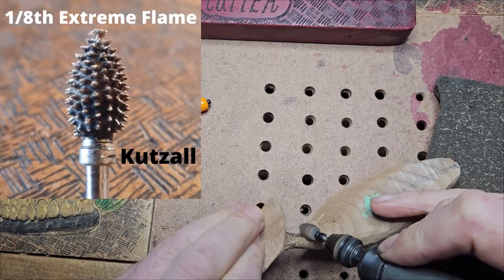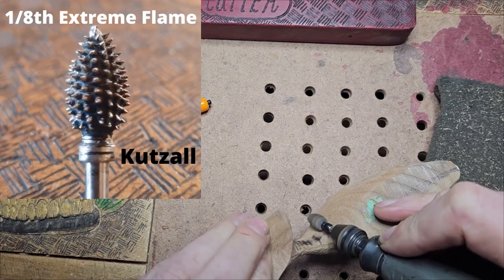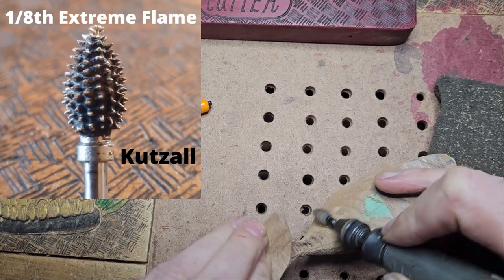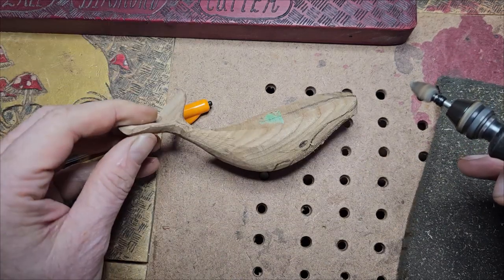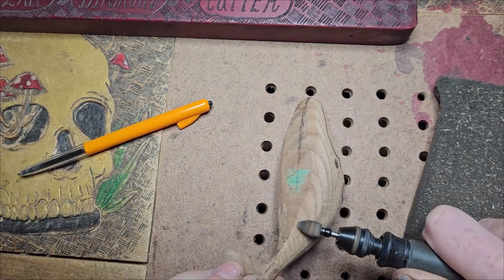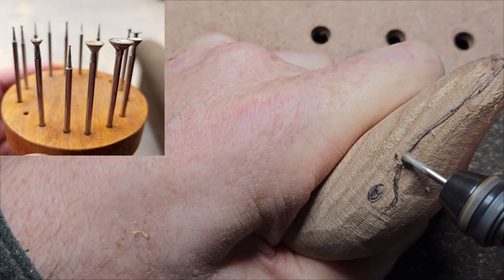I've changed over to the extreme flame burr and you can see it's starting to burn a little bit. That's kind of ingrained where I'm carving, so ingrain always burns a little bit faster. Compared to the sander, the burr will be moving faster and it's also smaller, so it's going to heat up through friction more as well.